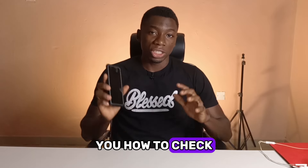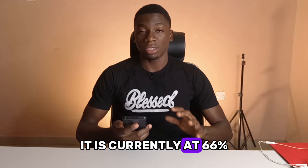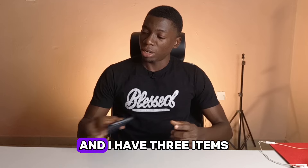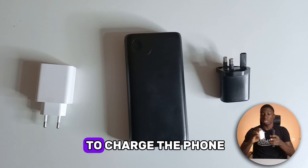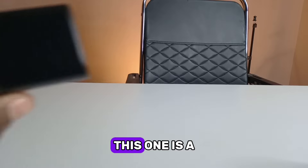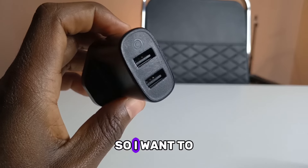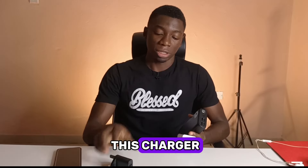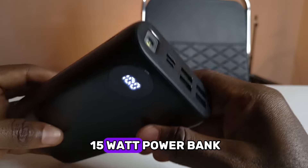In this video I'm going to be showing you how to check the charging wattage of your phone. My phone is currently at 66% and I have three items or three ways that I want to use to charge it. First I'm going to start with this charger — this one is a 10 watt charger — and my phone supports 33 watt fast charging. Then I'm going to try this power bank, which is 15 watts.